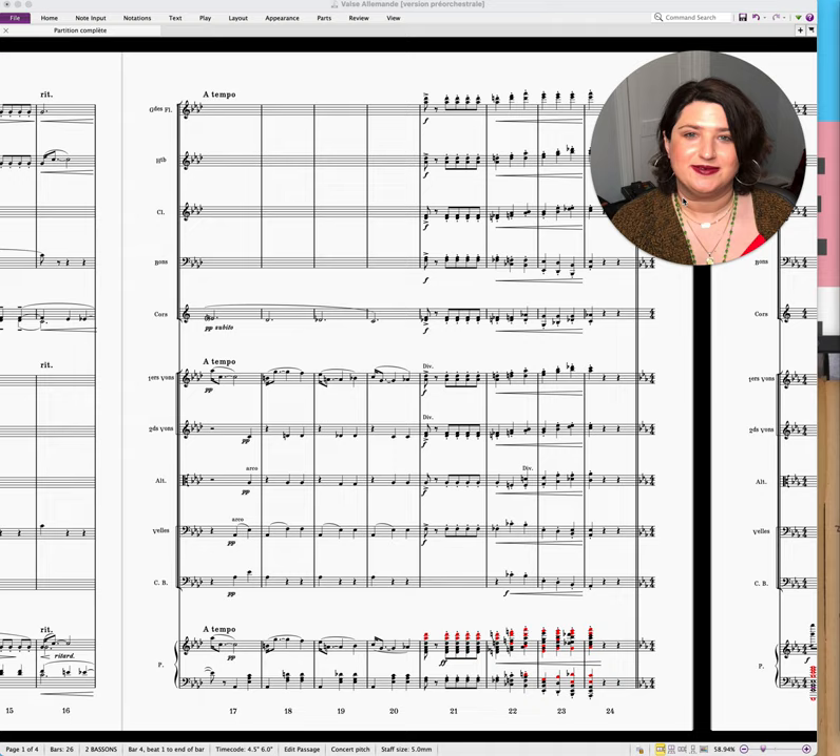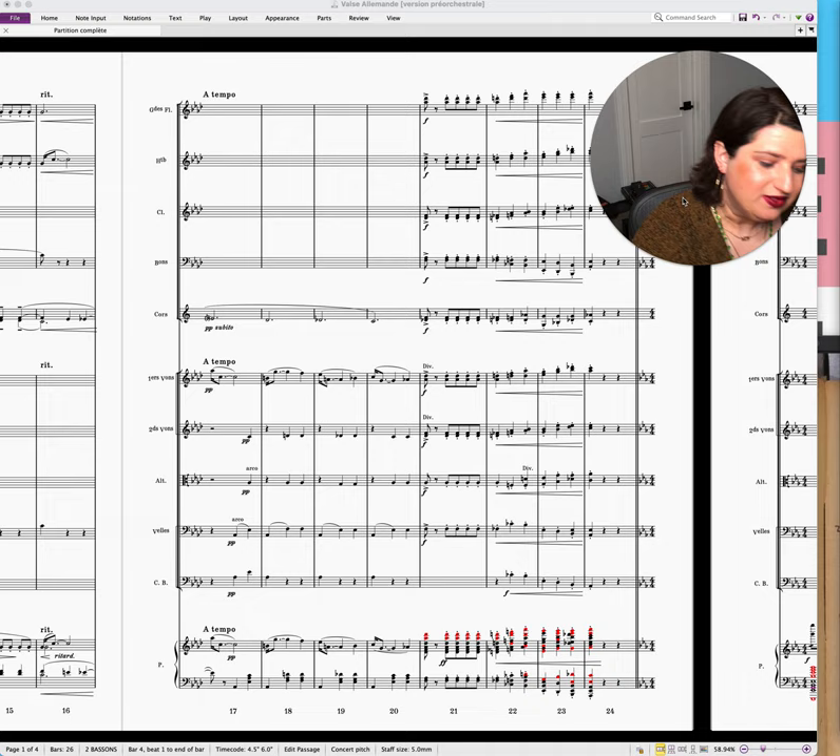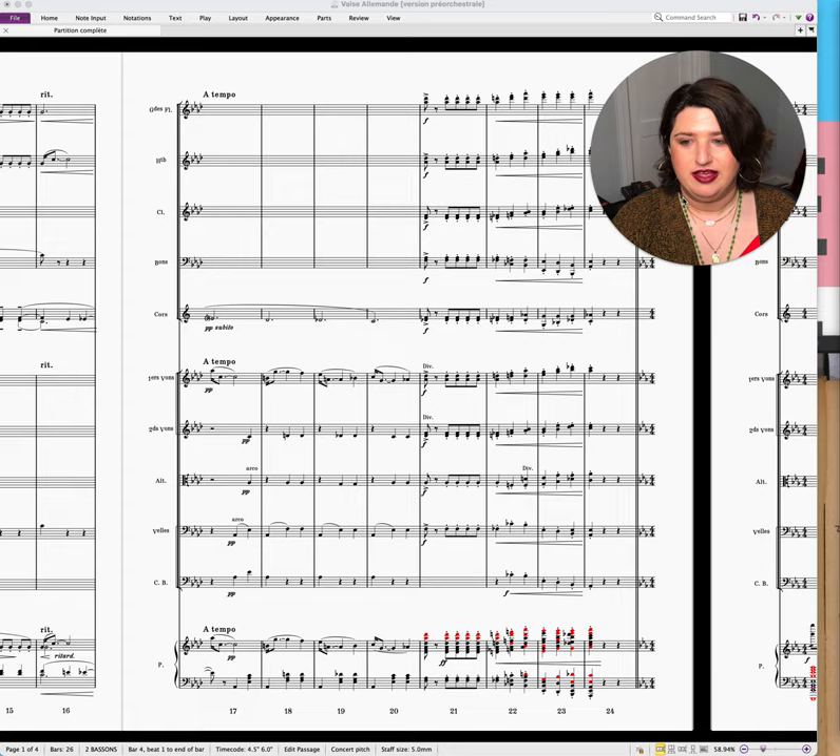Hi, I'm Ella Feingold, orchestrator. I hope you're doing really well. I thought we could have a chat today about some of the considerations and mindfulness that we need to have when orchestrating piano music. So make some coffee — I'm having some cold brew — and let's sit and have a chat.